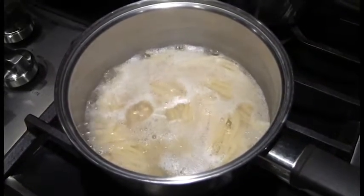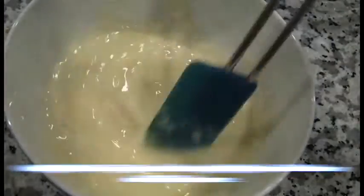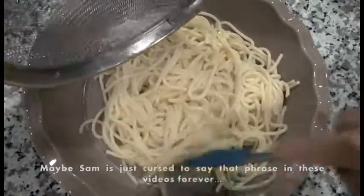Cook two cups of spaghetti. Make the pizza sauce of your choice. Mix an egg with a quarter cup of milk. Add half a cup of grated Parmesan cheese. Mix well. Add the spaghetti to a pie baking dish.